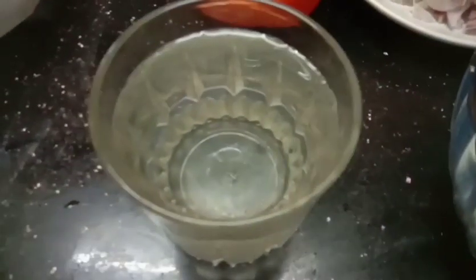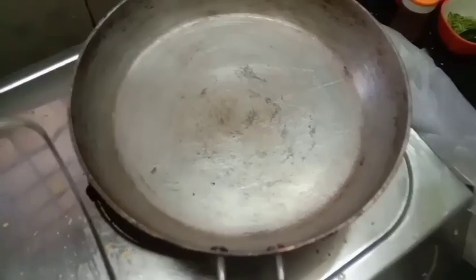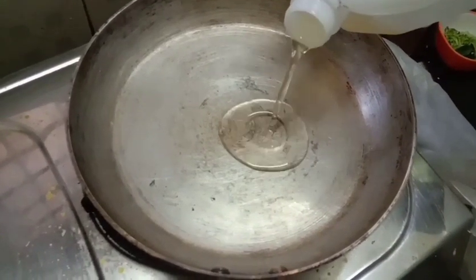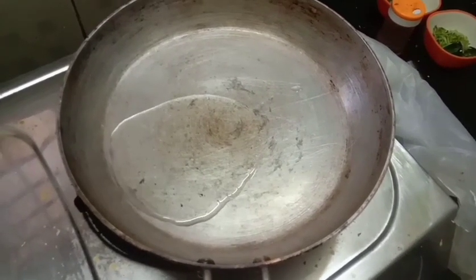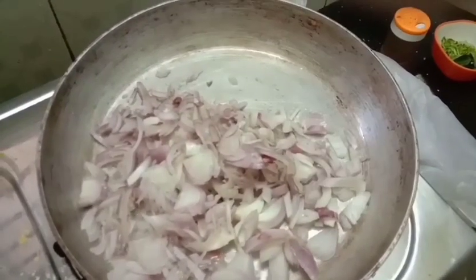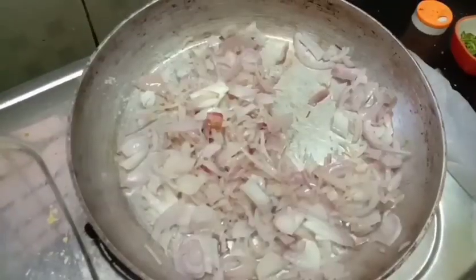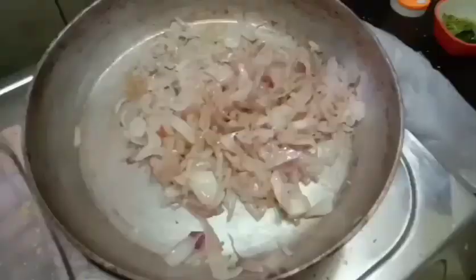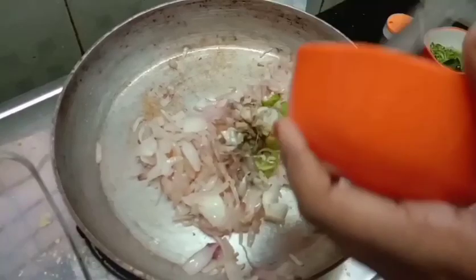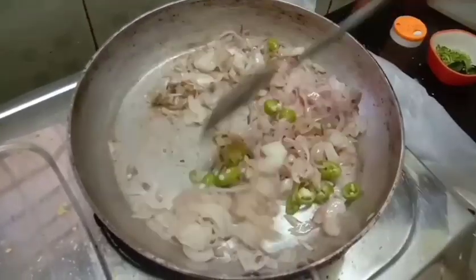In order to make the vegetables like this, we will use the vegetables and add something with them. Since I have to put it in the pan, I will put it in the pan and make it a golden shade. Then I will put it out of the pan.